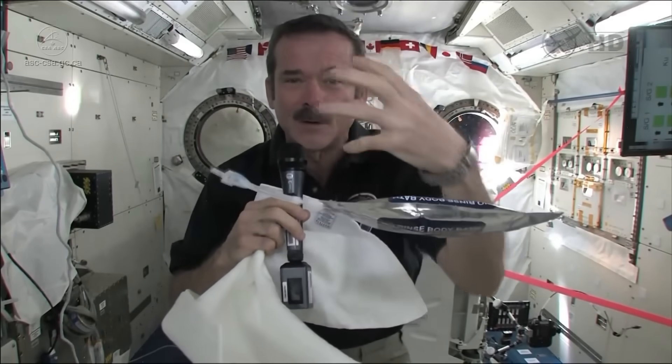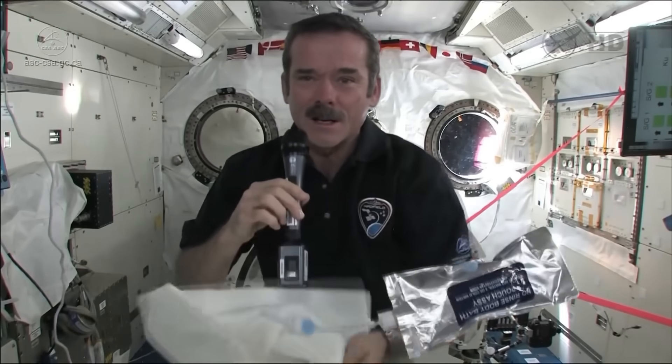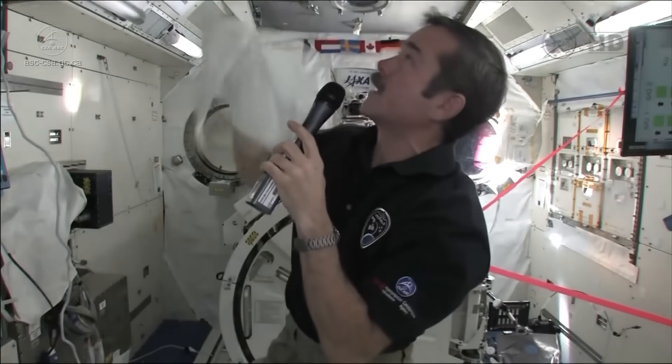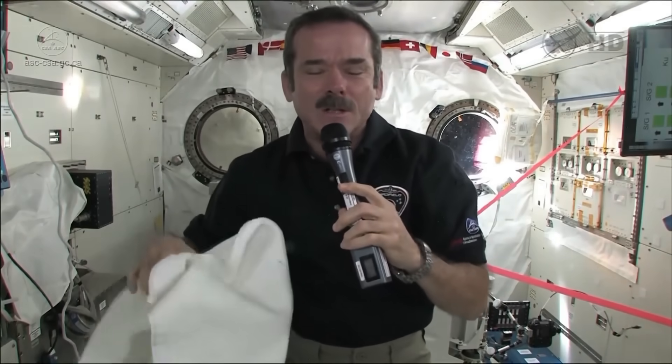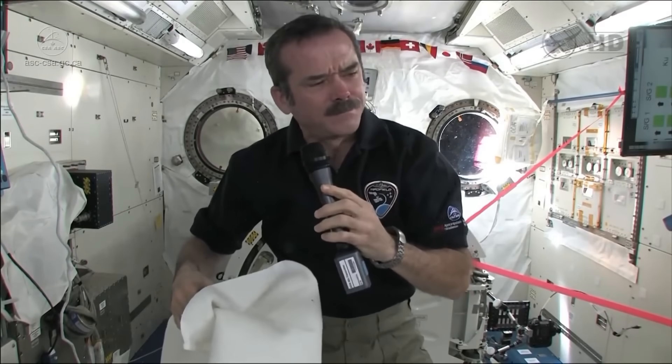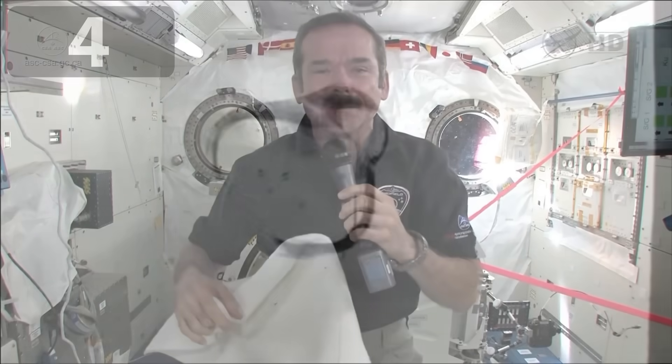It's a special type of slightly soapy water, so you don't need to have a bunch of fresh water afterwards. You squirt it, you float a ball of water in front of yourself, and then you just dry with your towel. When you're done, we just tuck our towel somewhere to let it air dry so that the evaporated water gets back into the space station and we can use that water again. Sort of like if you were on a sailboat and needed to get clean — you do it sort of the same way.